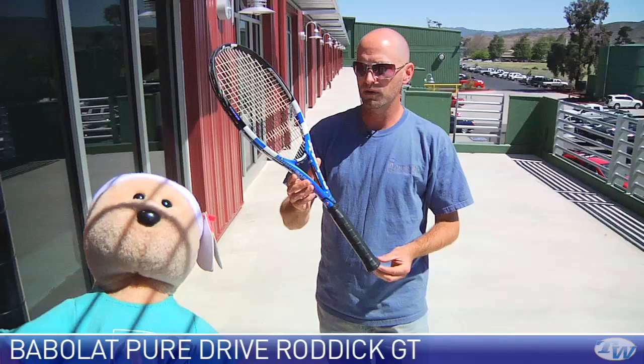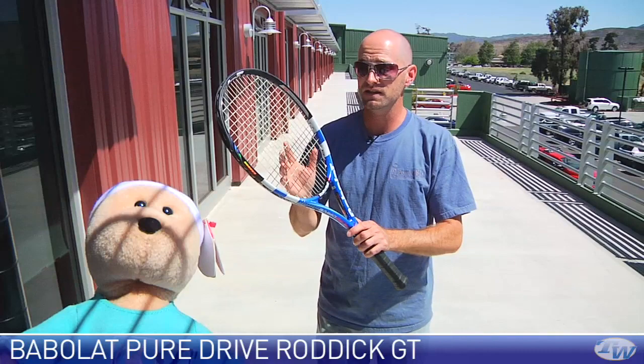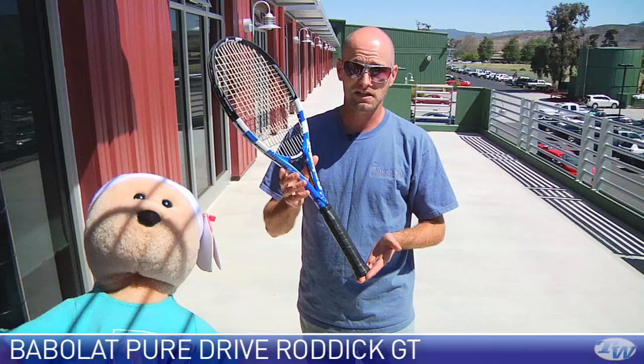Here we have the Babolat Pure Drive Roddick GT, which also has that Graphite Tungsten technology. Again, the big story here is the racket feels more solid than the previous version. I used to use the old version of this racket and loved it — I've been hitting this one quite a lot and it's just a dynamite stick. Roddick uses the plus length version; this is the standard we're looking at, available in both plus and standard. It's a really solid stick and a great update to an already impressive racket.